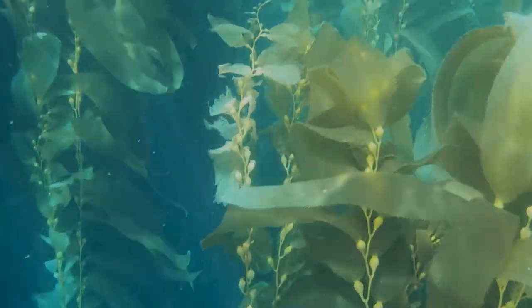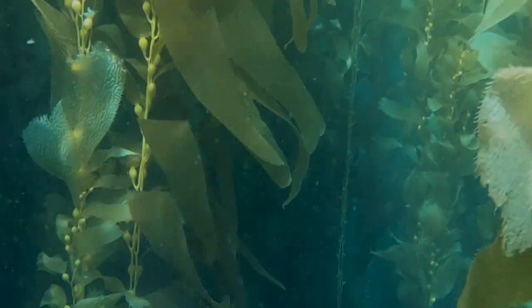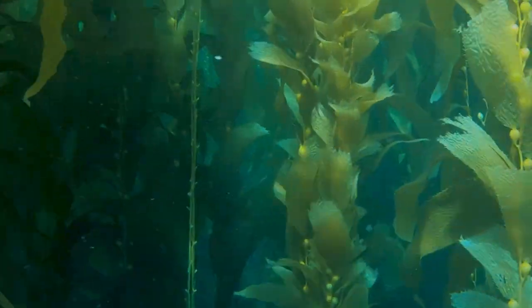I wanted to start making cyanotypes because I have this dream of making really gigantic cyanotypes that are as big as the kelp forest. It's actually a really cool history of women, science, cyanotypes, algae, and art.